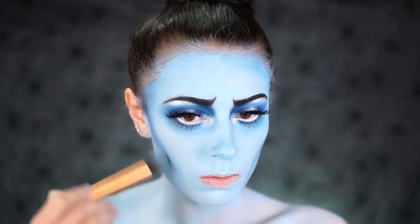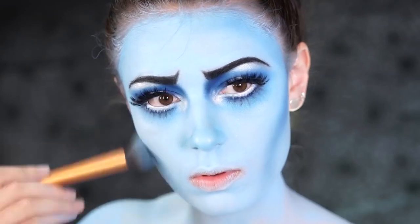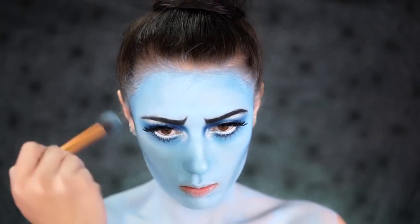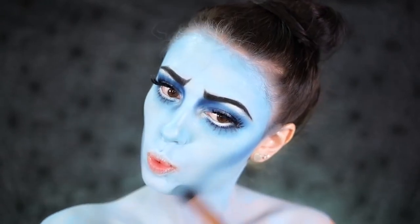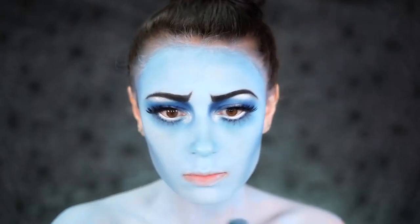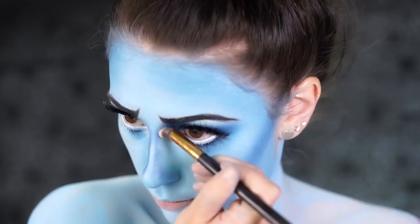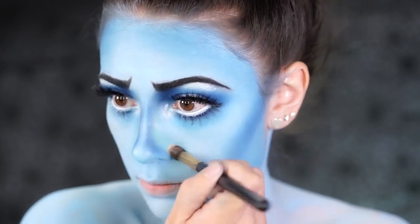Emily has a very thin face, so we're going to contour to make ourselves look more dead. Taking the dark blue shade I used on my eyes, I'm going to start contouring my cheeks by bringing this color down into the jawline area. I also took some of the dark blue and thinned out my nose as well — because if you look at photos of Emily, her nose is very, very thin, so I'm going to thin mine out as well.